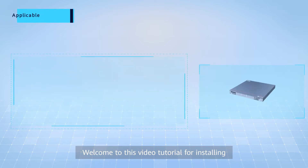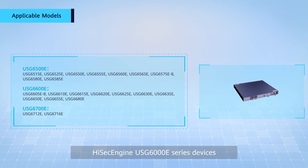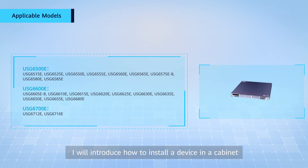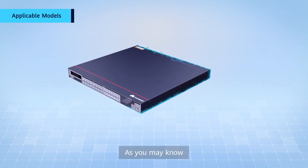Hello everyone, welcome to this video tutorial for installing HiSEC Engine USG-6000E series devices. In this video, I will introduce how to install a device in a cabinet, as well as any related precautions.